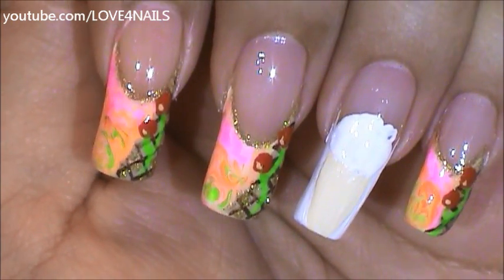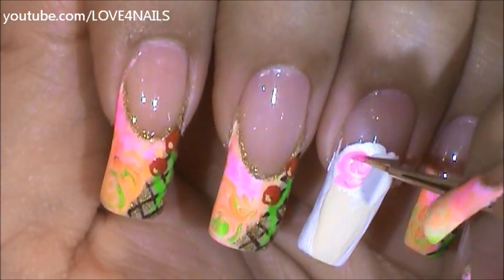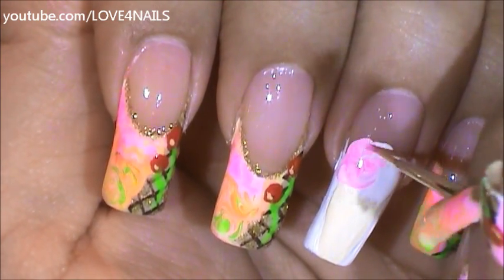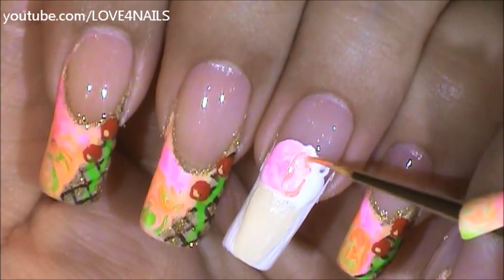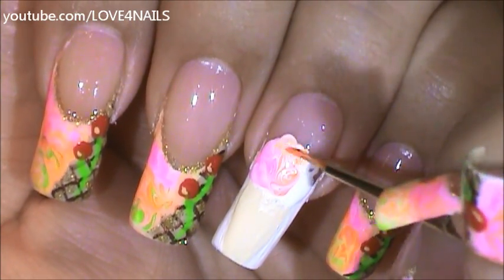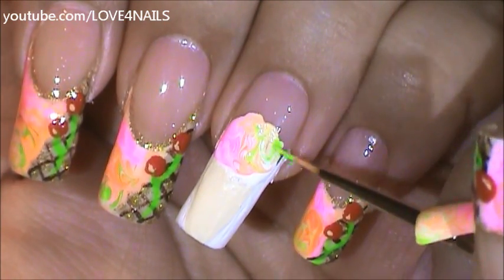The first color I'm going to start with is going to be the pink — just going to marble that area in. Next I'm going to be marbling in the orange, and as I'm moving along if I see that I need a little more I'll just dip my brush into a little more. The last color I'm going to be adding is going to be the green one, and I'm just going to marble that in as well.